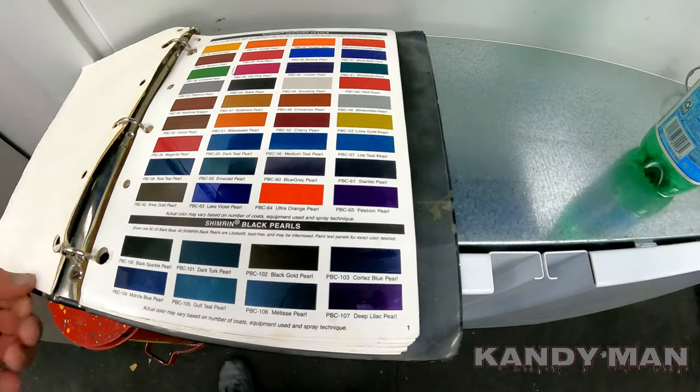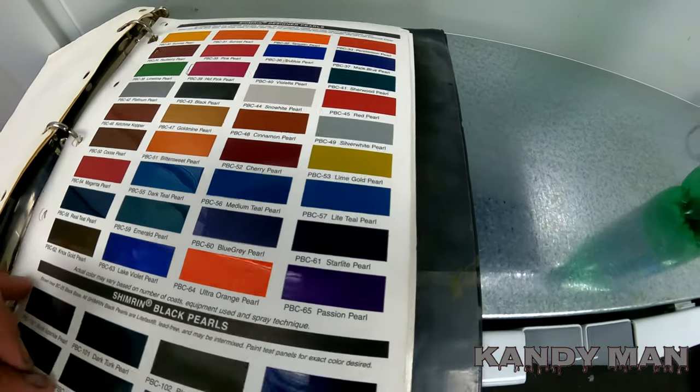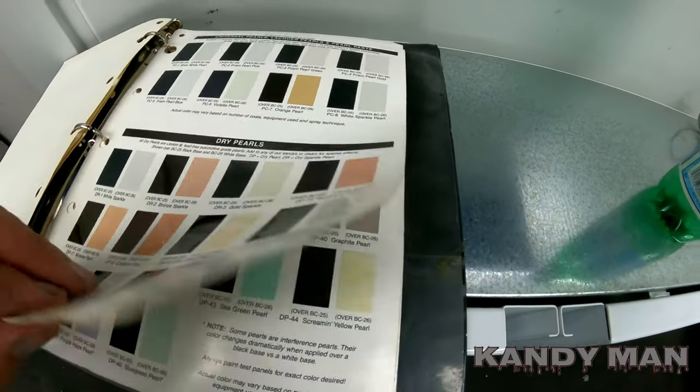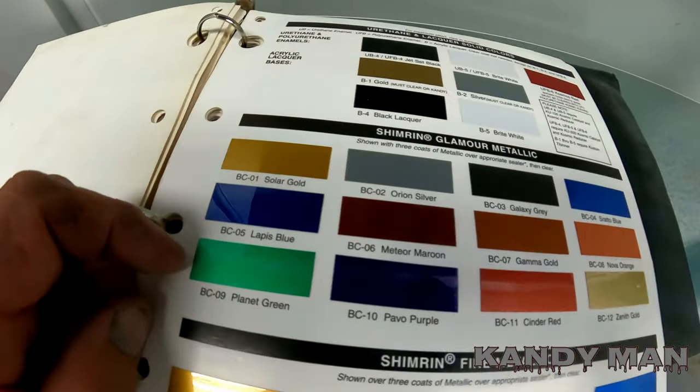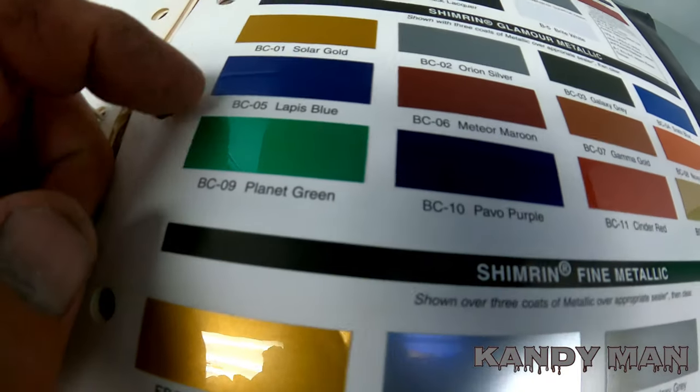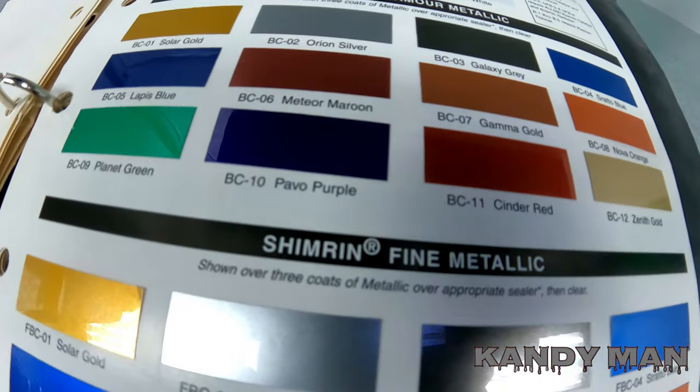I've had this book — House of Colors has been around since 1956. They sold the company to Valspar recently. They've got pearls, dry pearls, lacquer pearls, all kinds of old and new stuff. But these are the base colors for the candy: you've got your silver and your gold, which are what most people use the most because those pop the hardest.